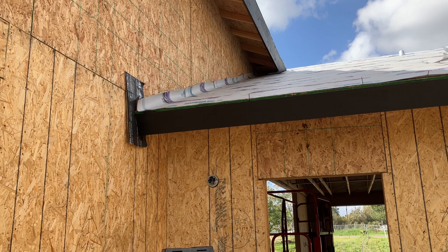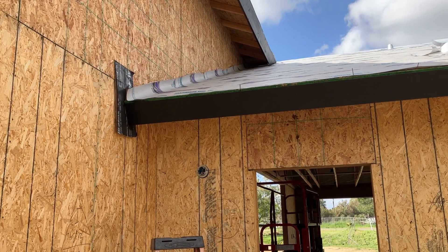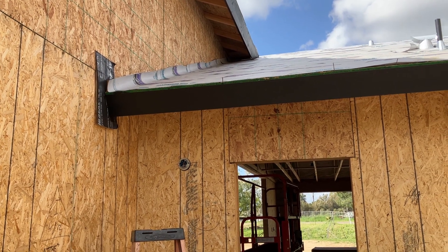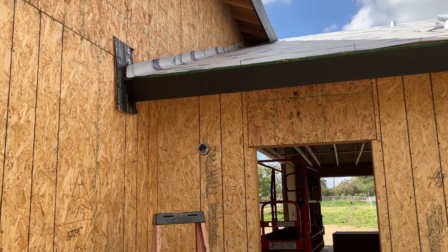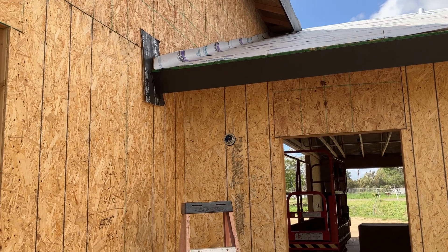I've stepped back and I want you to see where this condition actually takes place and where you could possibly get this leak if you don't do this properly. What you're seeing here is this black piece of wood — it's a piece of fascia that's running over and it's dying into another wall. We're going to get up close and I want to show you how this actually needs to get done and what the potential problems could be.